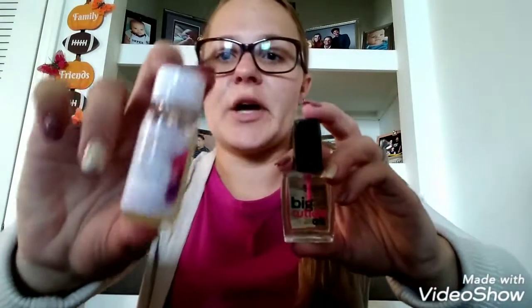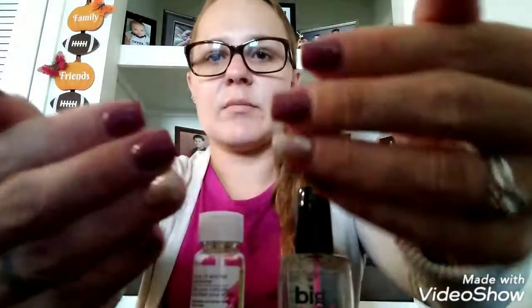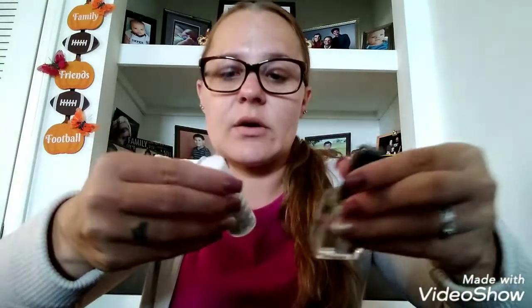I have to say, this is just as good as this cuticle oil. This is what my cuticles look like. My cuticles get very dry because I do a lot of dishes and I clean and all that, so I'm constantly putting cuticle oil on and hand lotion. And this works just as good as the Sally one — and for a dollar, that is amazing.